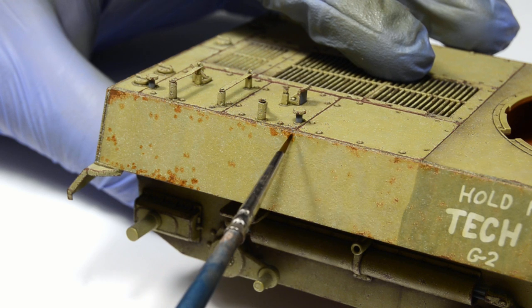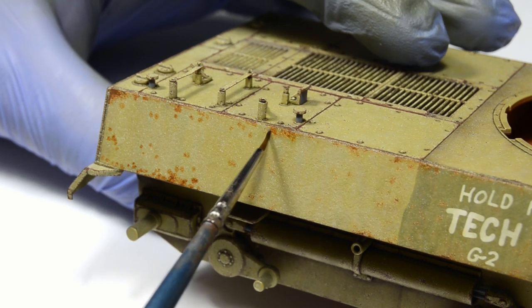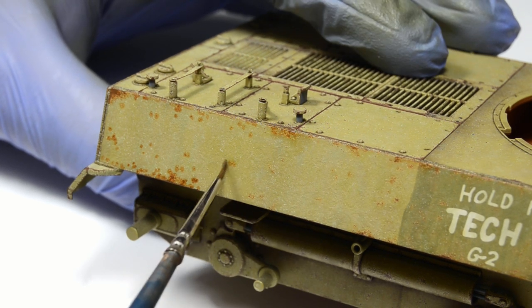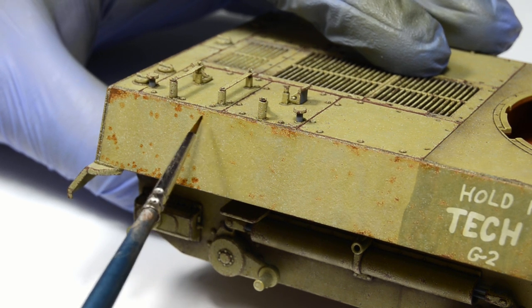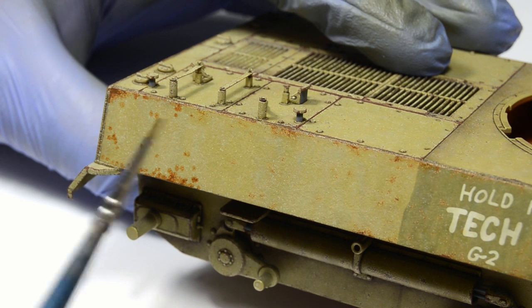So while I'm taking a small break, let's finish the rest of this plate. Take it as a small recap of all the techniques described up to this point.